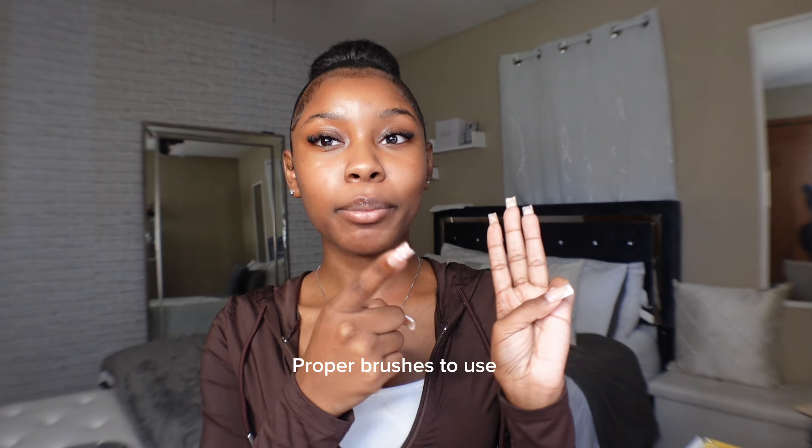Hi girlies, it's Jazz, welcome and welcome back to my channel. It's been quite some time since I did a video and I'm super excited to be going over my actual detailed makeup tutorial. I'll be going over my skin prep, concealer placement, my brushes — every single thing you may have questions about I will answer and show you in this video.